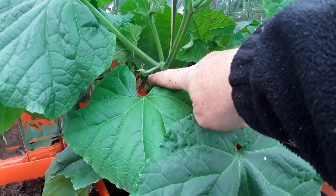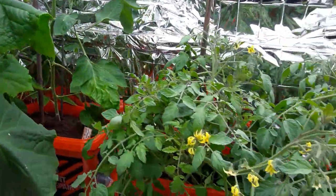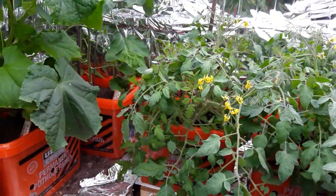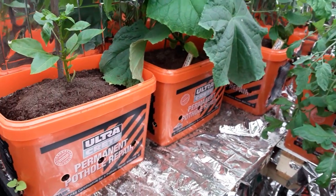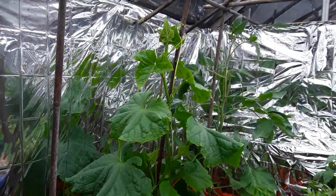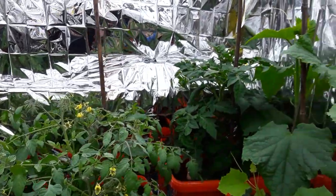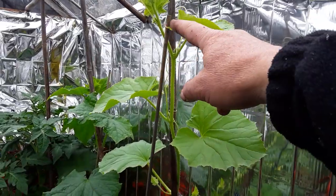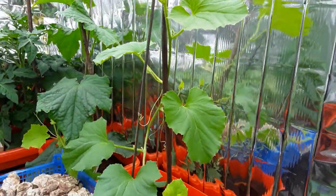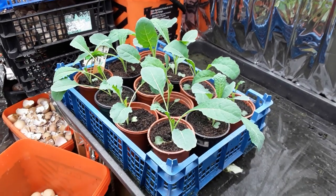Cucumbers have just started to form now on these, so it won't be long before we've got fresh cucumbers and tomatoes. These are bush tomatoes so we don't take the side shoots out. Thanks very much, guys — happy gardening to you all, please consider subscribing, hit the like or dislike button — it's all interaction, YouTube loves it. These shoots just wrap themselves around — self-supporting, we shouldn't have to do anything with those. Till next time, guys. Ta-ra for now.